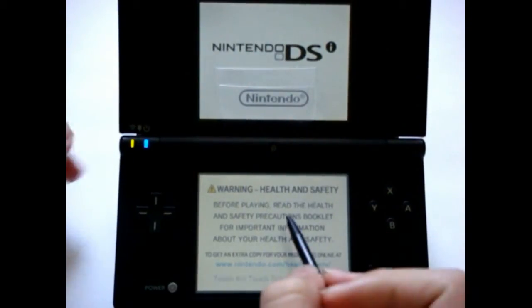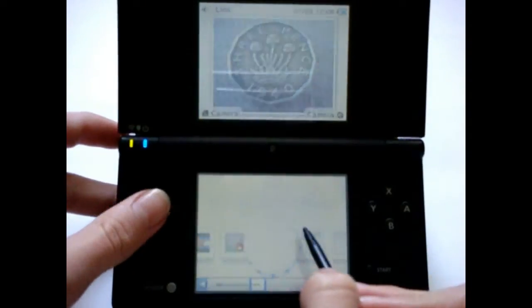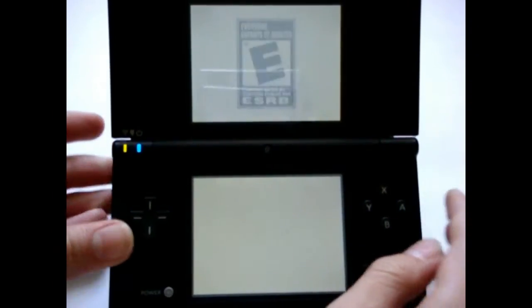Hello everybody, this is MrDSiReview, and today I'm here with another DSiWare application. This one is called Sudoku Master and is available for 500 points in the DSi Shop.